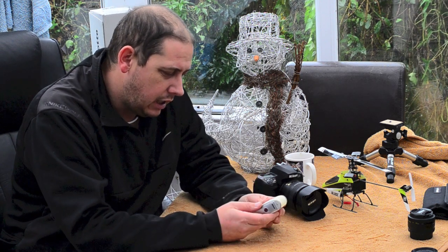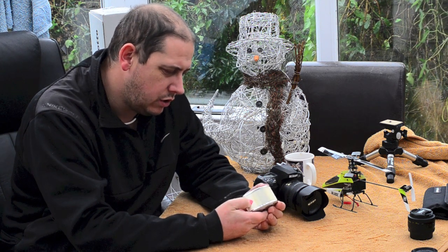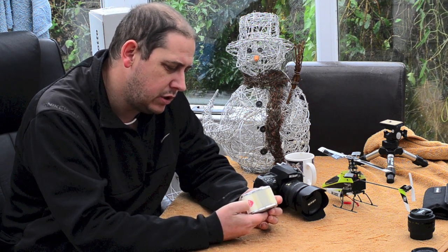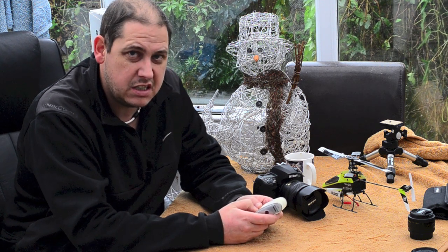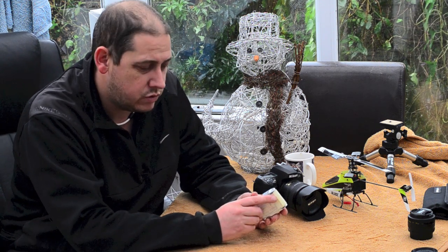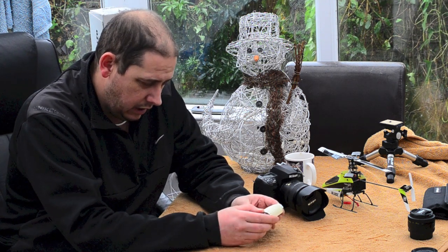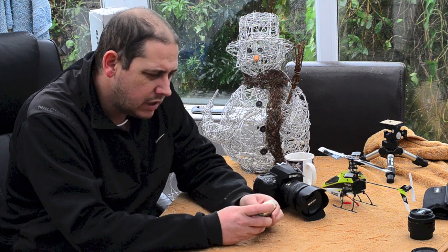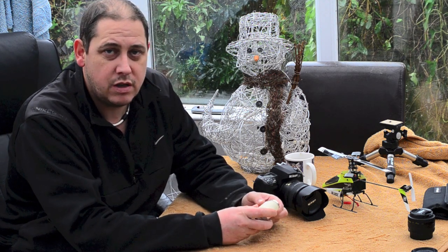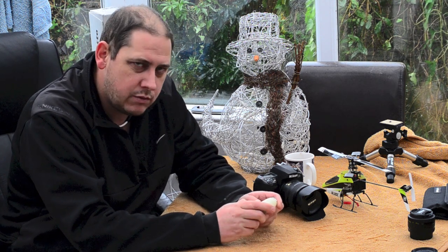This is a Gossen Sixtree. Now Gossen do lots of different light meters — they do modern ones, they do old ones. There tends to often be a 6 in the title: the 60s, Sixtree, Sixtons, all sorts of weird and wonderful things. I like it because it's just a nice thing. It's not greatly useful because it only goes up to 1/500th of a second, so you're fairly limited, but it does work and it does do a job. I just like the way it works and the way it feels.